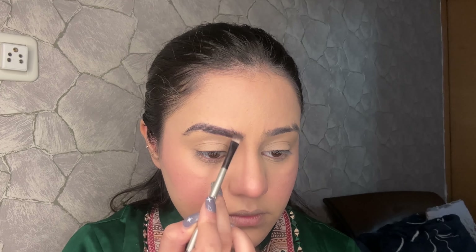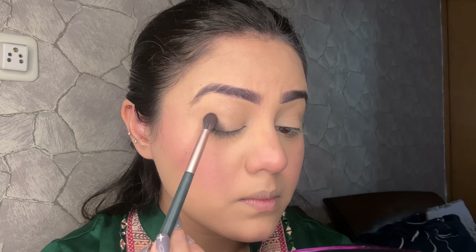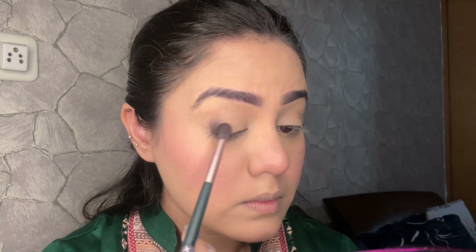Since there's no brow product, I used an eyeshadow palette and picked a brownish-gray shade to fill in my brows. The palette has 6 shades total — 3 matte and 3 shimmer. The shades were versatile: pink, purple, and silver, plus skin-toned shades. I started with a dark shade and placed it on the outer corner. The pigmentation of the eyeshadow was very good — the matte shades didn't fall out and the brushes worked very well.